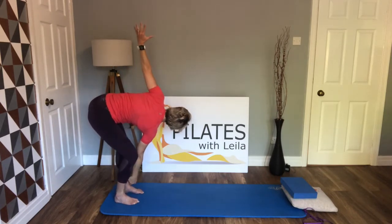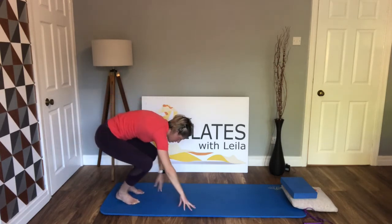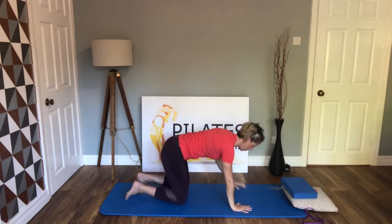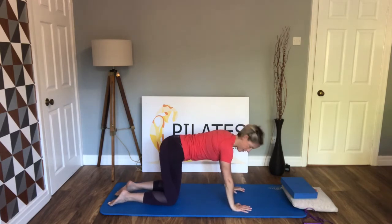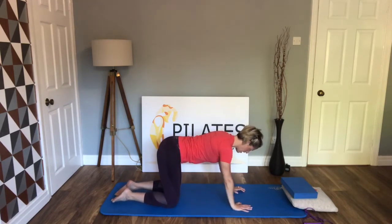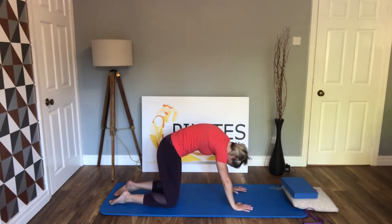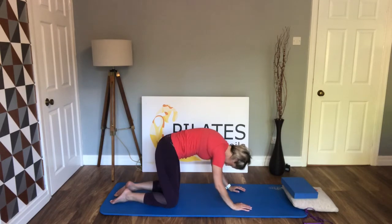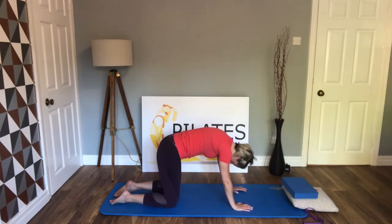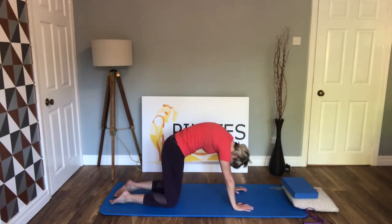Come down and soften the knees, bringing ourselves down to the mat into tabletop. We're going to do cat-cow stretch — nice and long through the torso. Pull the tummy in, breath in, lift all the way up, tuck the tailbone under and chin into the chest on the exhale. Inhale, then exhale. Good, nice and long through the spine.